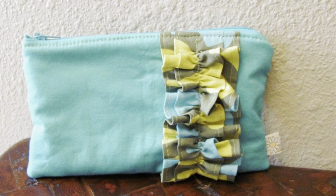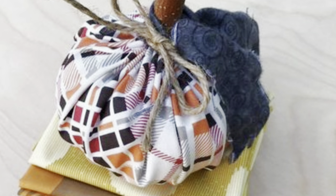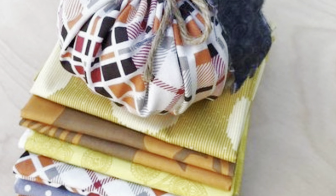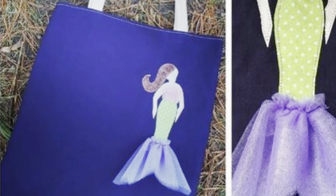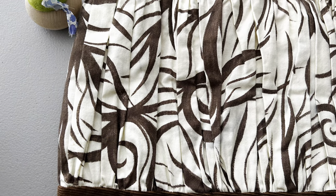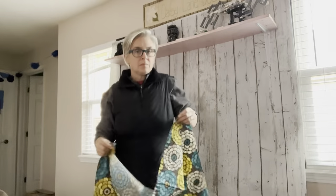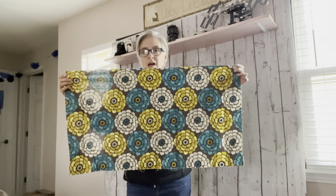While ruffles and gathers are accomplished rather simply, there are some considerations to keep in mind depending on your desired finished look. Ruffles and gathers can be completed either by machine or by hand, and they're featured in my upcoming tote pattern — so let me show you how I do them.